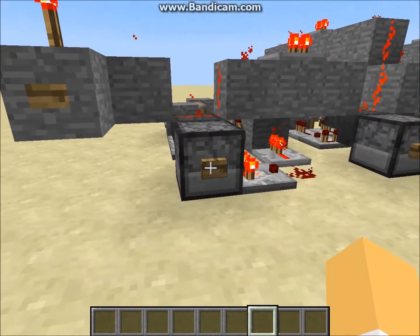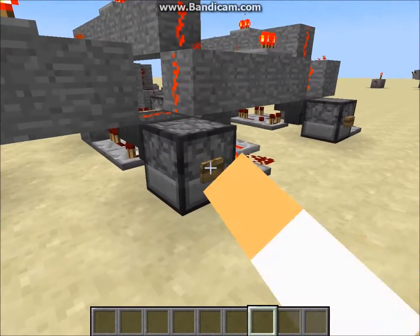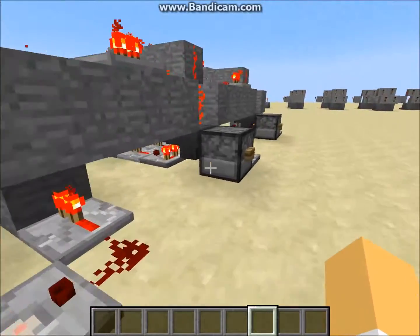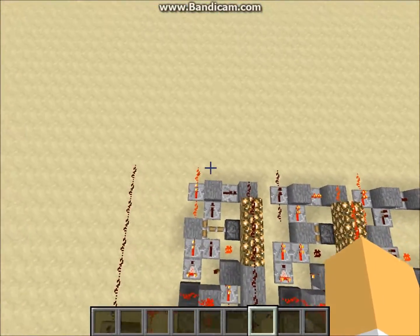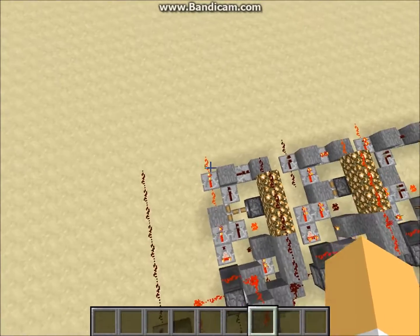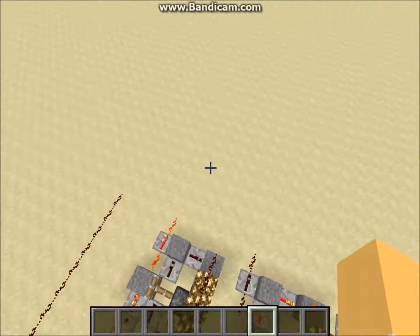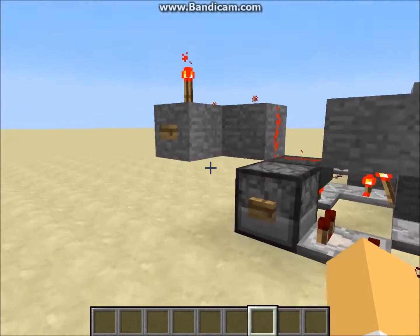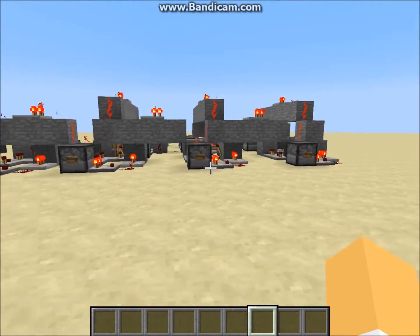Now I'll do five plus five: one zero one and zero one. We got ten — zero one zero one — because the two's place and eight's place are on, so two plus eight equals ten. Go ahead and clear that.